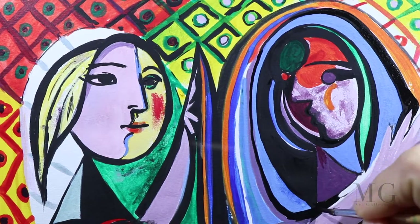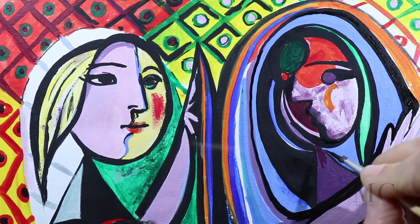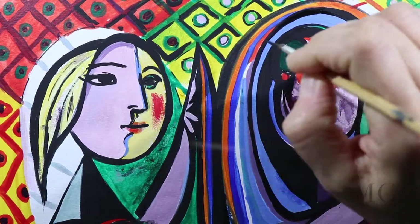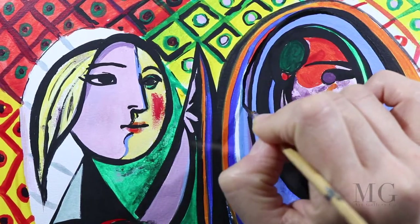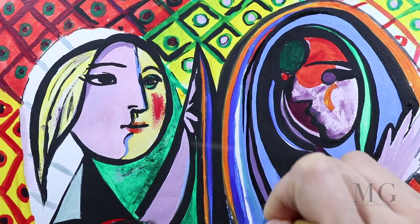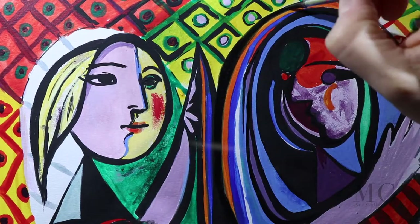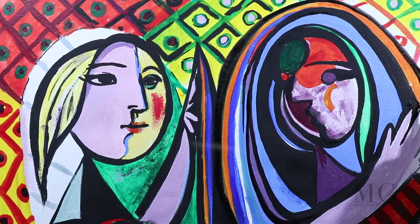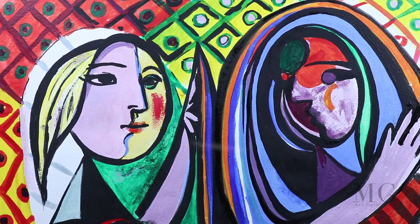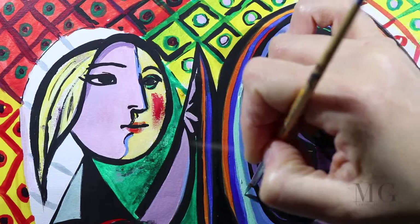Was he trying to get her to look into the mirror of her own soul with this painting? When Picasso created his cubist style it was so new that not everyone understood or appreciated it. Some criticized it as childish and non-artistic. As an artist there is always the temptation to paint for the approval of others, and while this is not wrong in itself, one of the lessons we can learn from Picasso is that we must also create art for ourselves. There is a time and a place to follow the rules, and then there is a time to throw out the rules and just paint like a child.